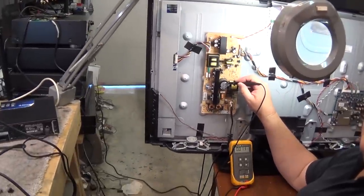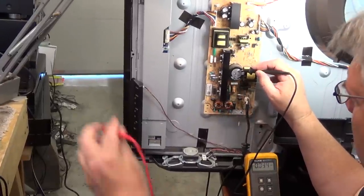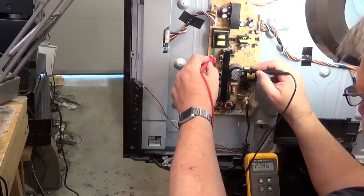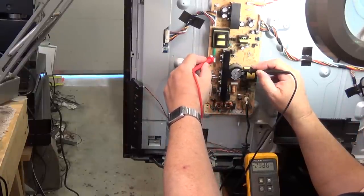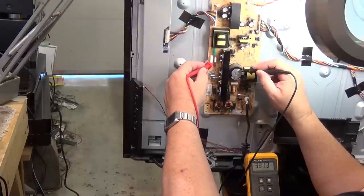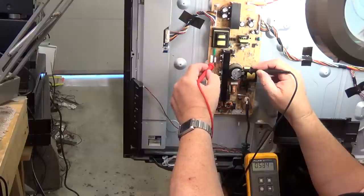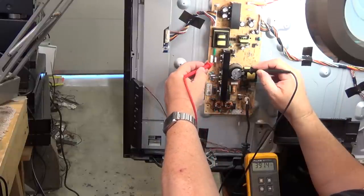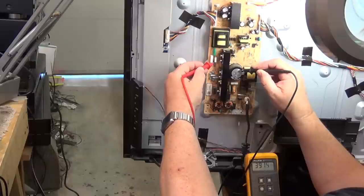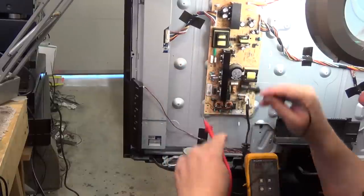If we reference the hot side with our negative probe on the large filter capacitor and take a look at our voltage readings — we go over to this little fusible resistor. We measure one side: there's negative 0.2 volts. On the other side there's 391 volts. That's our primary side. With a 450-volt capacitor, you know it's a voltage doubler and it's going to be very high voltage. This 0.1 ohm fusible resistor is blown.